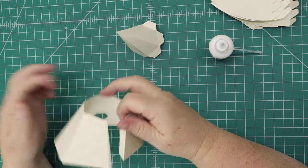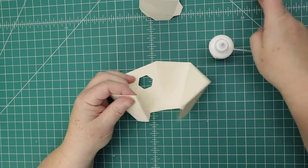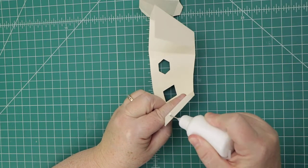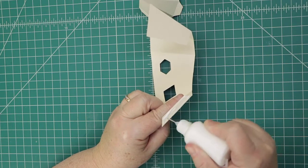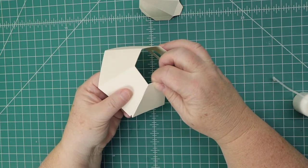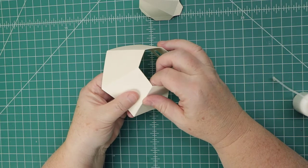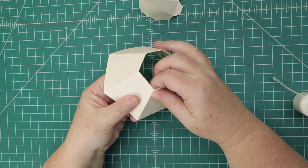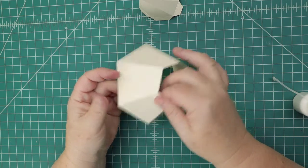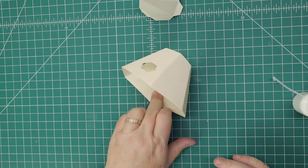When you glue this tab, be careful — make sure you don't take the edge over the tab, just go up to the tab or just slightly to the left of it. The reason is if you go too tight, the top piece won't fit inside. You can try to be as exact as possible, but we're human beings, not machines, so just use the table to your benefit.